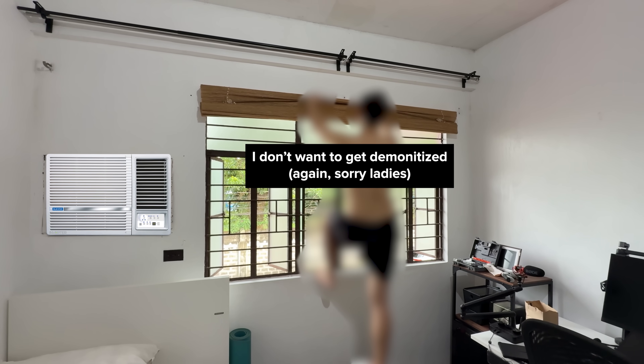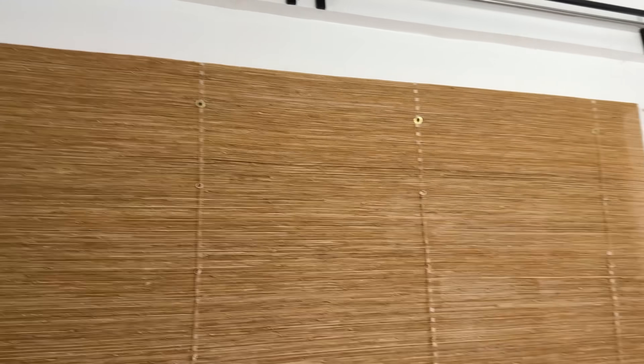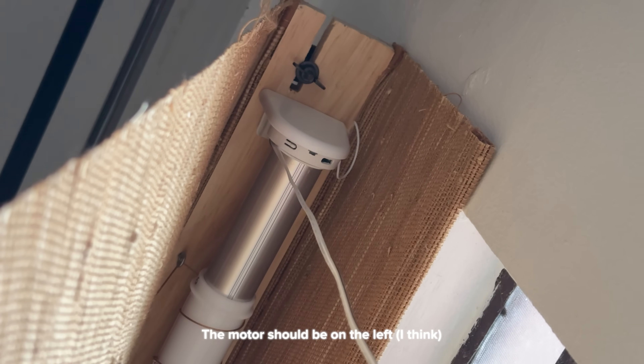It's hard to lift this thing alone and measure at the same time. Also, I think it's supposed to be inside out since the motor I ordered is placed on the left side. Weffert, if you're watching, help me out so I can fix it for my future videos. So again, stay tuned.